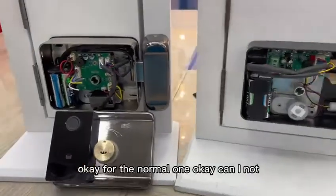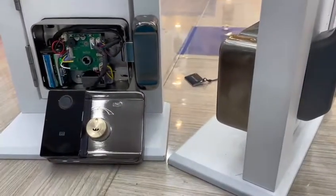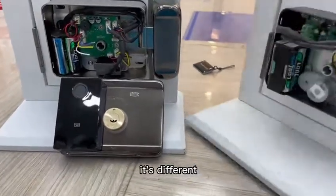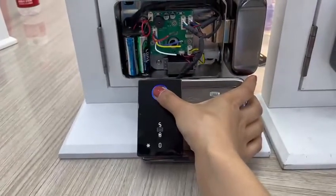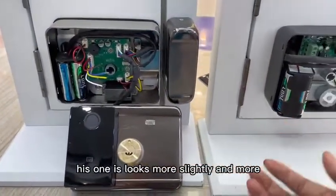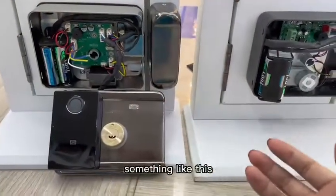For the normal model, you can unlock — and the sound is different. The anti-stark model sounds slightly smoother — less mechanical noise. The difference is noticeable when you compare them side by side.